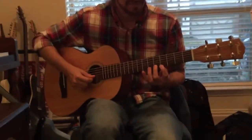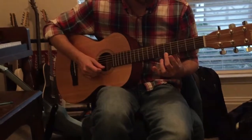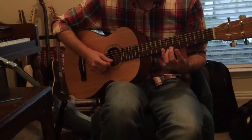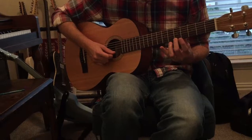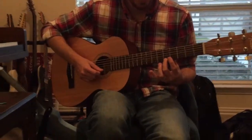So that's open, then five with middle, seven with pinky, five with middle, four with the first finger, five with middle, and seven with pinky.